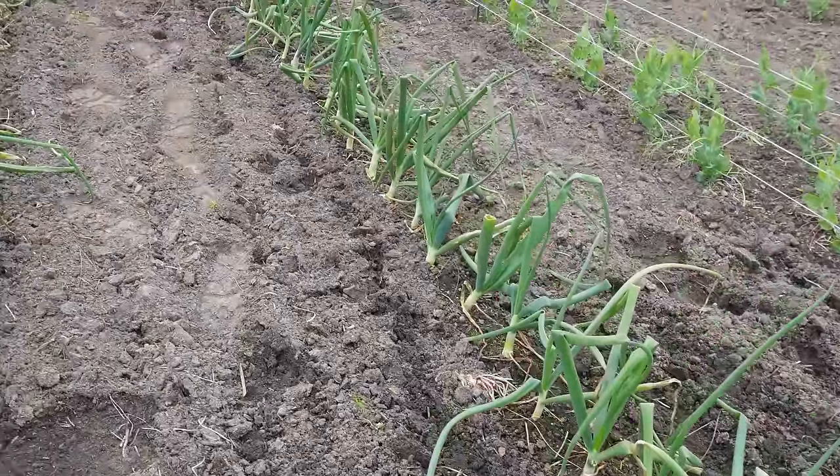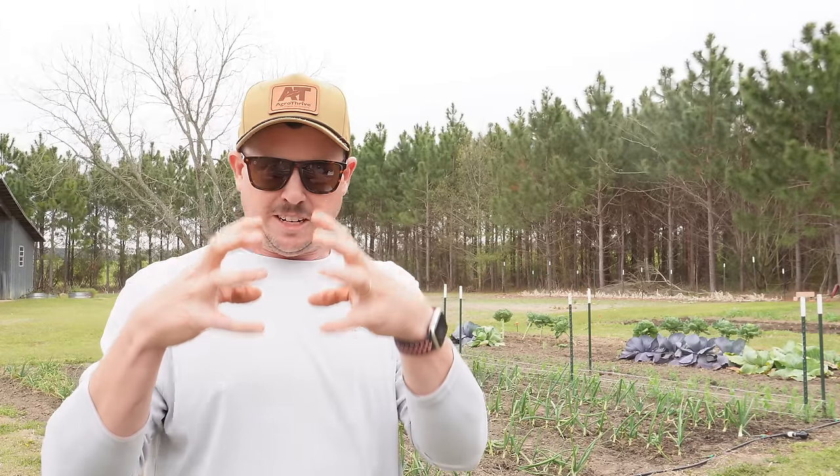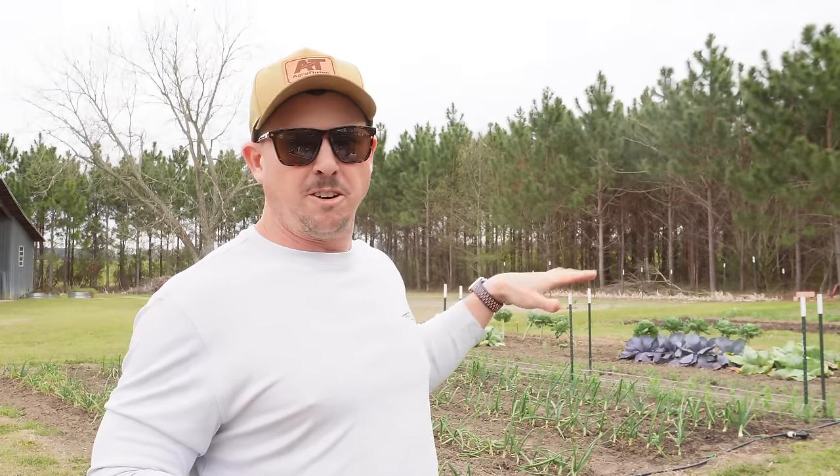There are some things we need to do or not do now that these are bulbing. When that onion plant starts bulbing, it's done growing greenery — that greenery is as big as it's going to get. It's devoting its energy now to increasing the size of that bulb. At this stage, you want to stop fertilizing your onions. This is more applicable for people using synthetics. If you're using fast-acting synthetic fertilizers, you wouldn't want to feed your onions once they start bulbing. For me using organic, I can't just flip a switch and tell that slow-release fertilizer to stop feeding them.